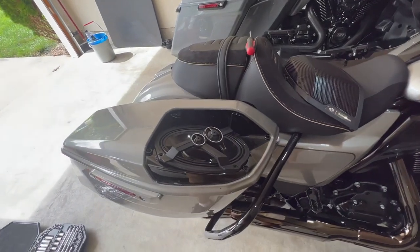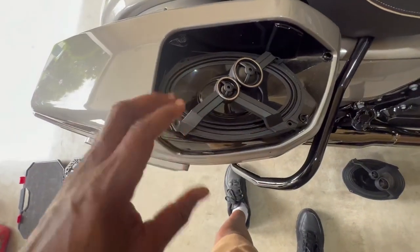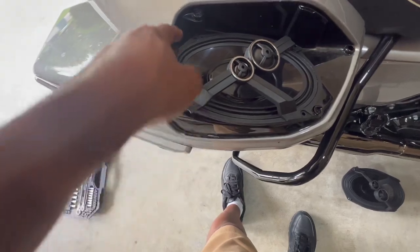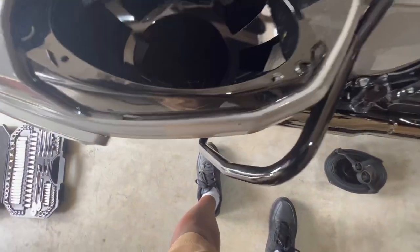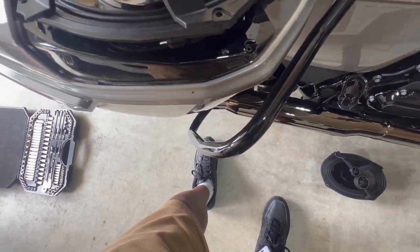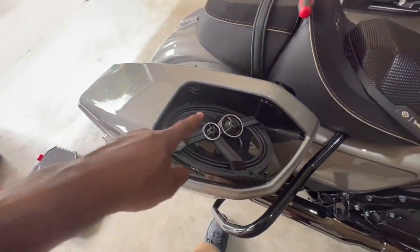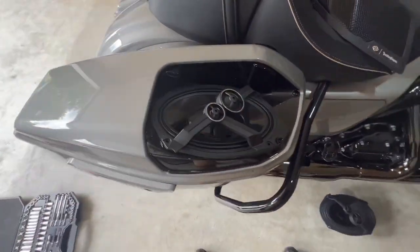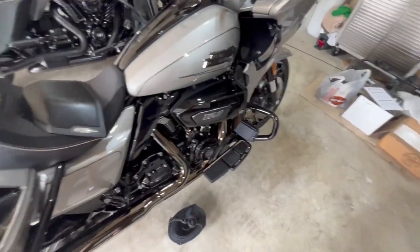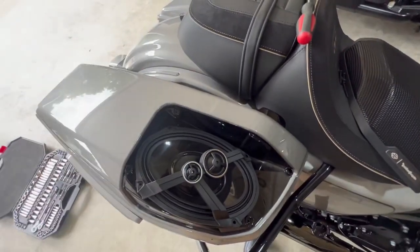I was turning it around — I saw this extra hole and it threw me off, but all the other holes line up. When you lift it up you can see there's another hole already slotted there — those holes are actually for the speaker grills. Just remember that these speakers are going to face toward the rider.